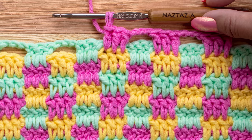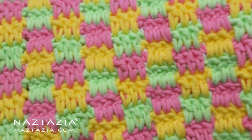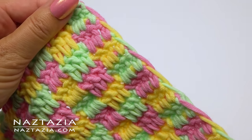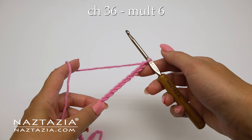Hi, I'm Donna Wolfe from naztazia.com. Today I'll show you how to crochet the mini check plaid stitch, which is nice for crochet blankets, scarves, and more. I'm using three colors of worsted weight yarn and a size H crochet hook. We will be carrying the yarn along the side so you won't have many ends to weave in once completed.